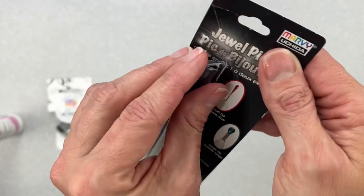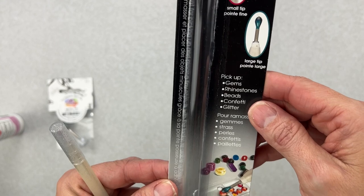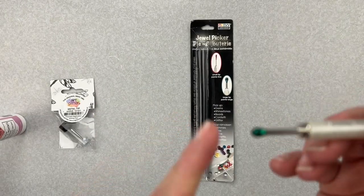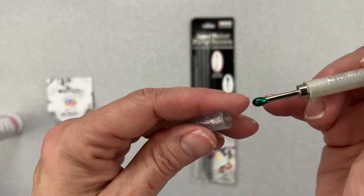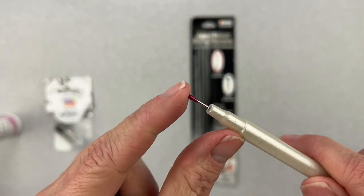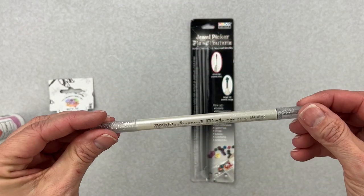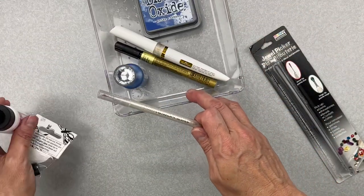We also have a Jewel Picker by Marvie — it's double-sided and picks up gems, rhinestones, beads, confetti, glitter, and sequins. There are sticky little points on both sides — one side is much finer for picking up tiny bits. Very excited to have tools like this in the arsenal!